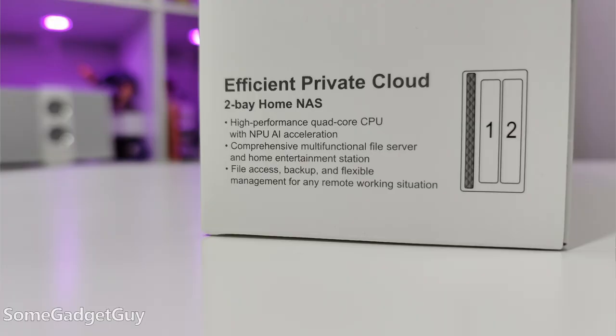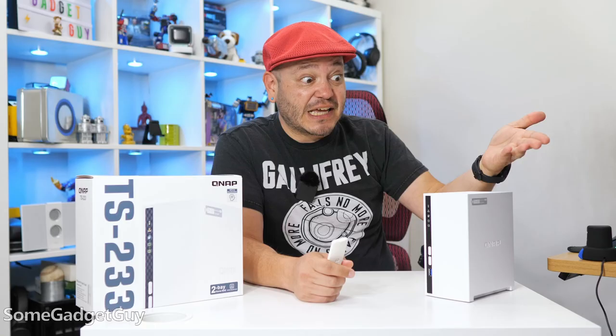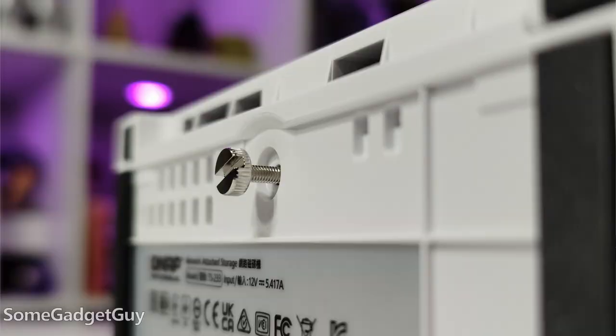The TS-233 is a two-bay network-connected box. You pop in a pair of hard drives, either spinning disc or solid state, plug it into a router, and you turn it on. Where someone might have more customization and control over making their own NAS with selected computer parts, this is about as streamlined as we can make it — literally one bottom screw and then tool-less cages for the drives to live in.